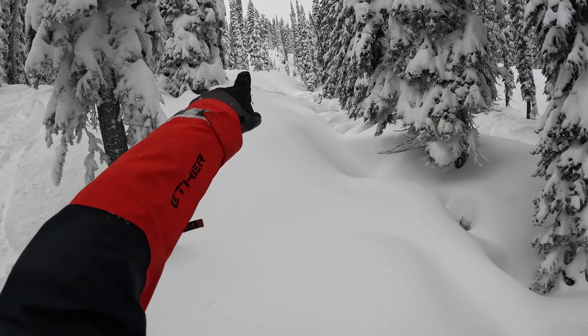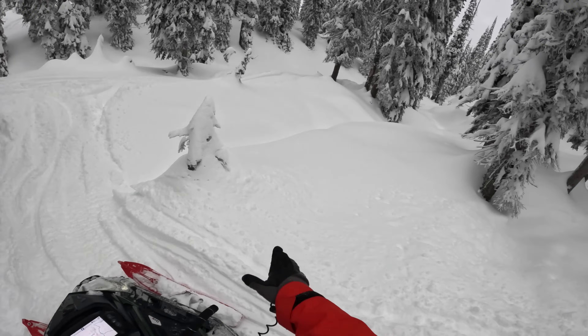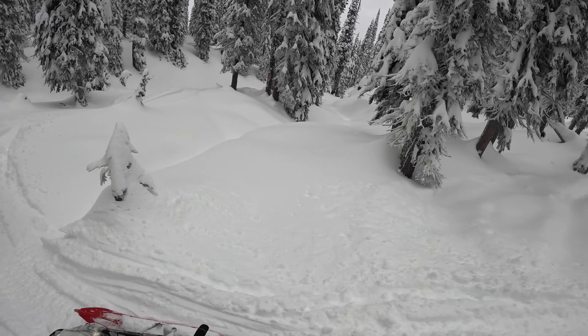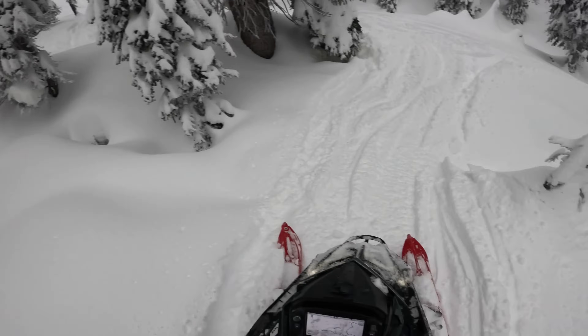Luke's up there set up to film and I'm going to try to pull a line all the way up this. I'm a little worried about this creek — I have to carry so much momentum. We'll see how it goes.